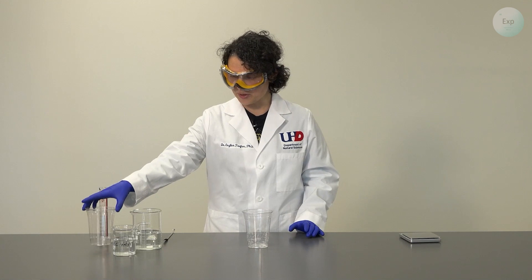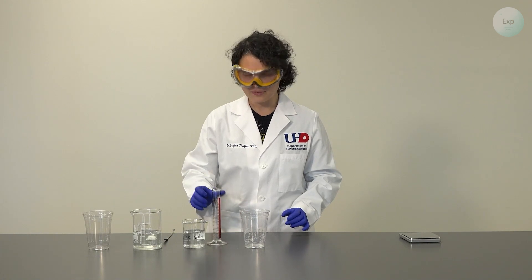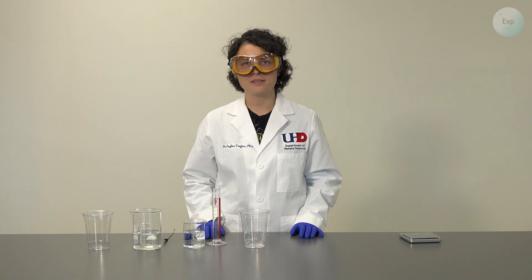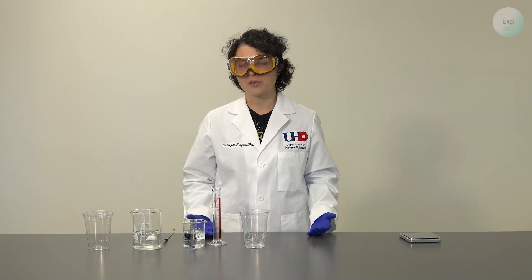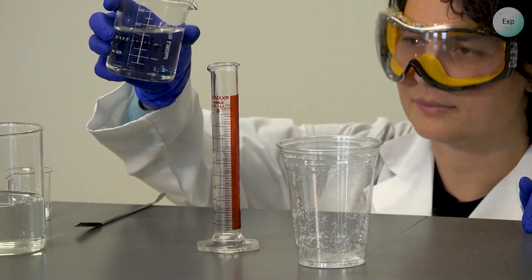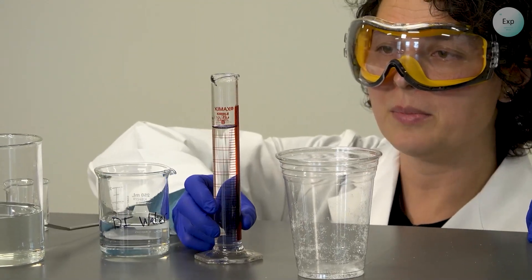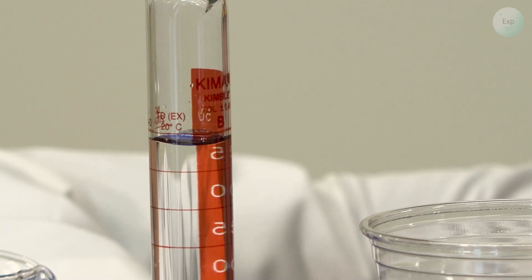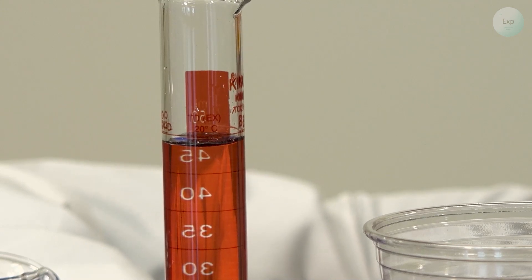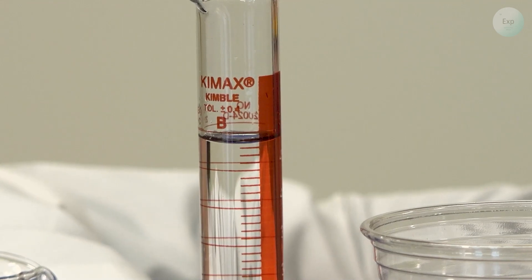I'm going to do the first experiment with the deionized water. I'm going to bring in my graduated cylinder and add approximately 50 milliliters of water. Just like with everything else in this experiment, I'm giving you the approximate number, but as you are recording your volume, you need to record it exactly as you measure it. With a 50 milliliter graduated cylinder, we need to keep the volume level under the 50 milliliter mark so that we may record it accurately. The volume here is 48.8 milliliters.